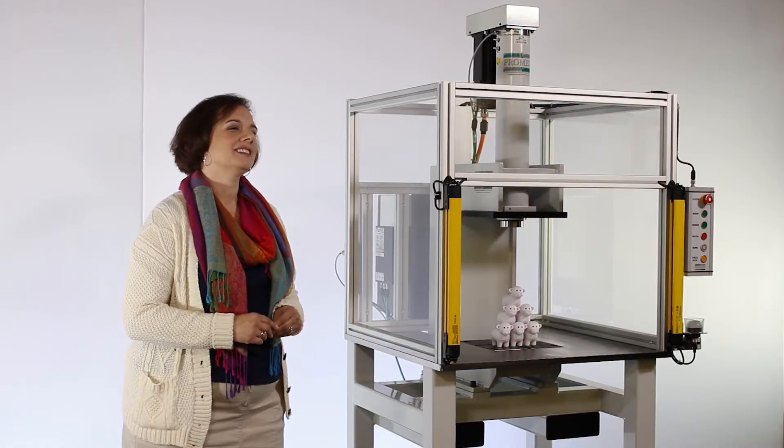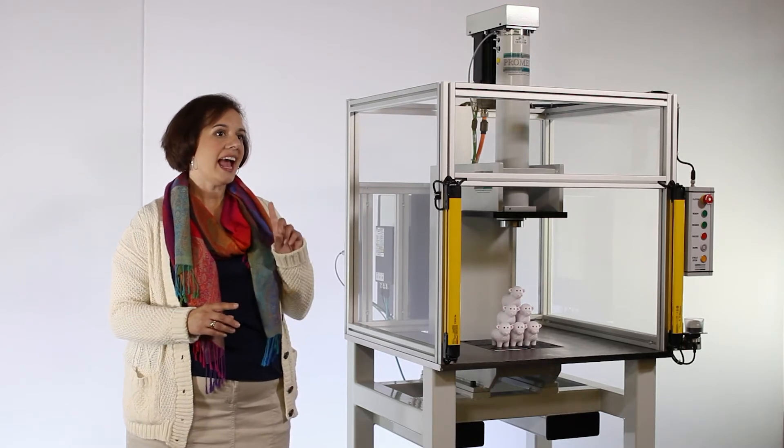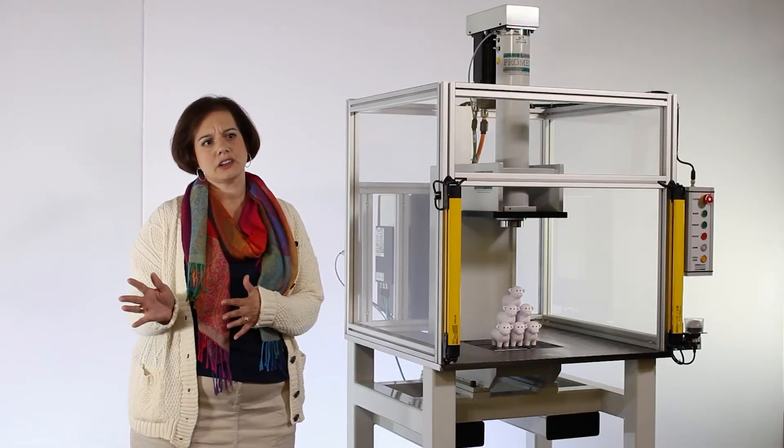The PROMIS Workstation gives you a turnkey solution with minimum setup time and the ability to repurpose the station. This extends the return on investment over multiple projects. Another benefit of using a PROMIS Workstation is its flexibility to go from research and development straight to the production floor.